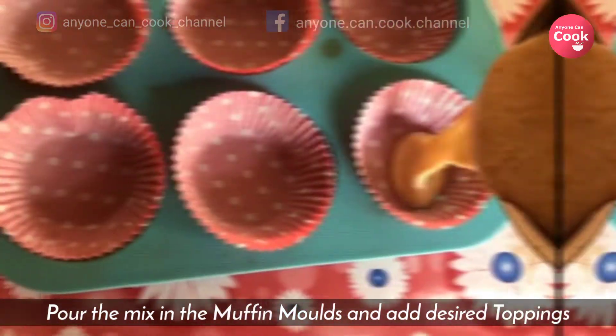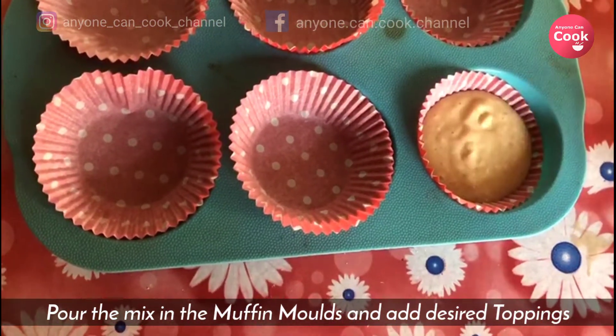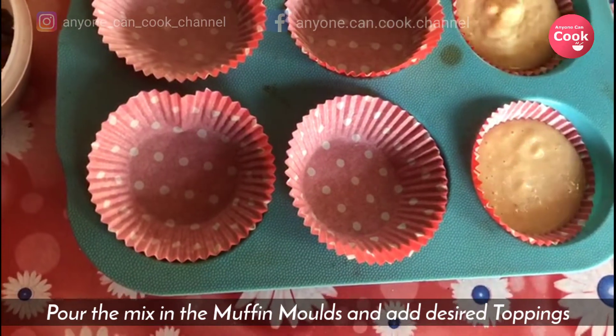Pour the mix into the muffin molds and give a gentle tap to release the air bubbles. Add some desired toppings and you're ready to go.